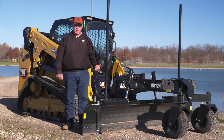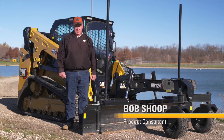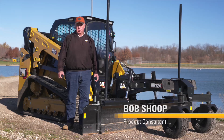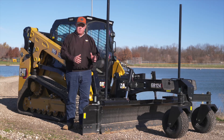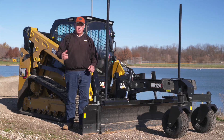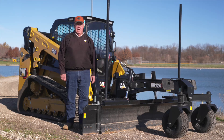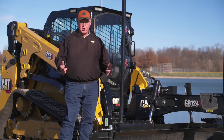Today we're going to talk about a GB124 smart attachment grader blade. It is attached to a Next Generation Compact Track Loader 265, similar to the D3 series prior to this that it integrates with as well. With the Next Generation there have been a few changes within the screens and in the operation portion of it, and we are going to go over that today.